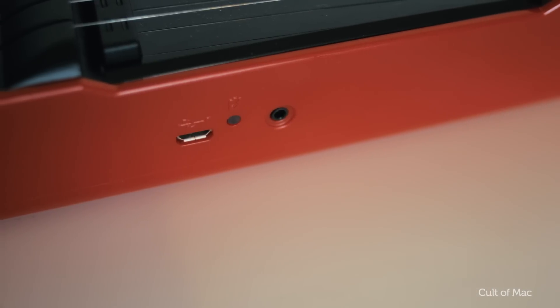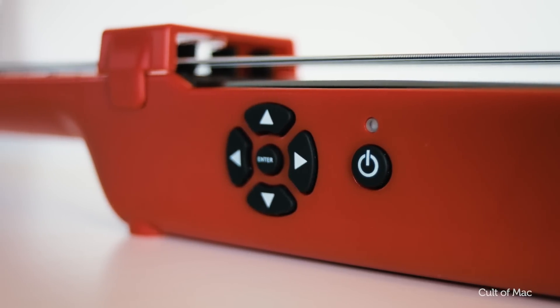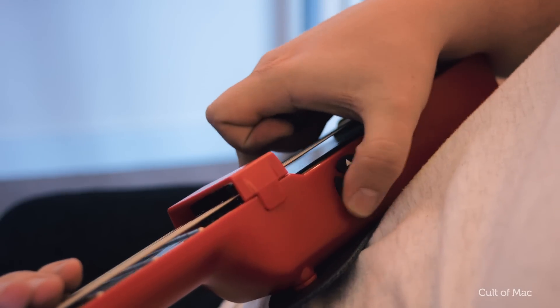It's a portable guitar controller offering 5 frets and 6 strings. On the side of the guitar there's a set of D-pad buttons to alter the pitch and act as a capo, so you're not just stuck with the first 5 frets.